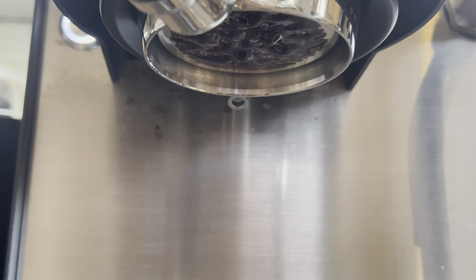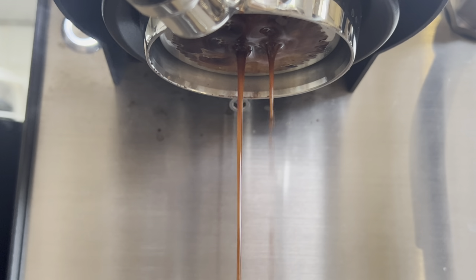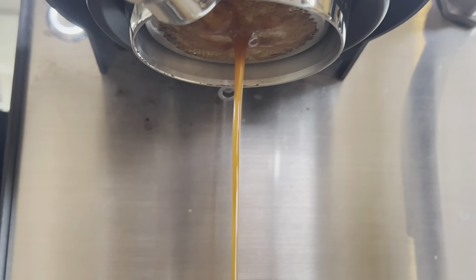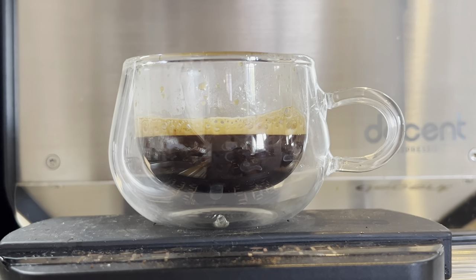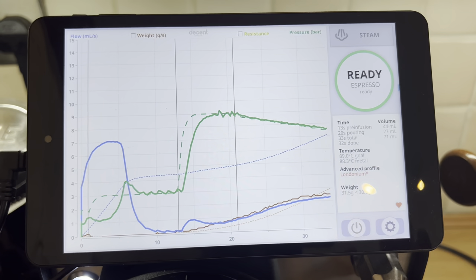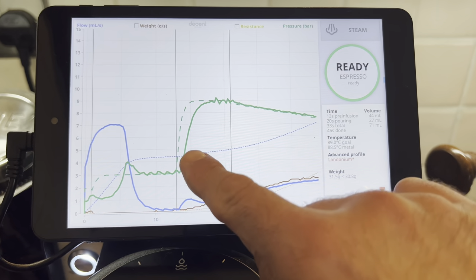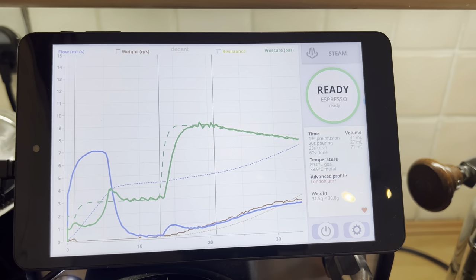That's the pressurized pre-infusion, now the pressure goes up — there is a little bit of channeling. It's a light roast so don't expect a beautiful flow. Not a great-looking shot, but this coffee has never looked very pretty on this channel. It took about 33 seconds. You can see the splash of water first, then it went down, the pressurized pre-infusion started, then the pressure ramped up to nine and slowly declined. I'm on setting number seven or eight on the DF64. Chocolate and some fruits.